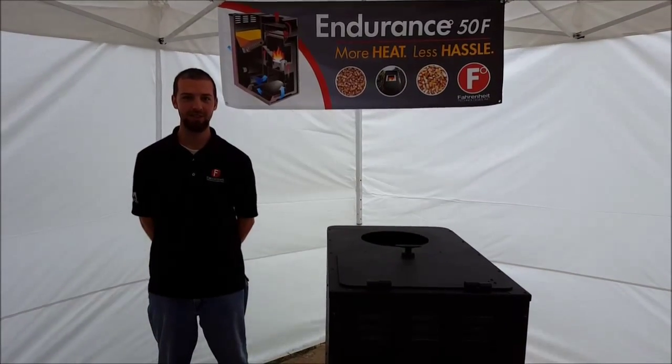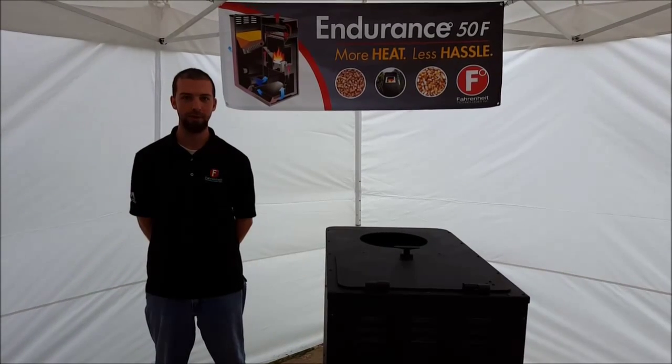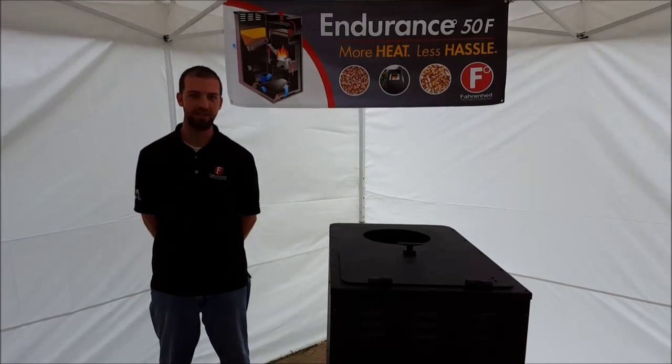Hi, I'm Matt Fitz with Marathon Technologies. In this video I'll be describing the cause of the Pupa Flame error code. This code is generated when the exhaust sensor drops below or does not meet a certain temperature.